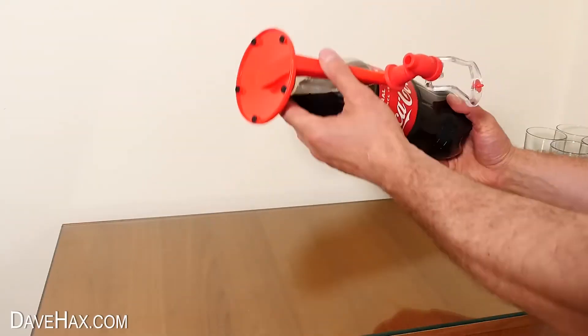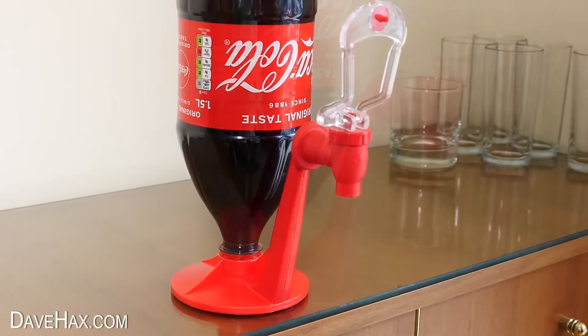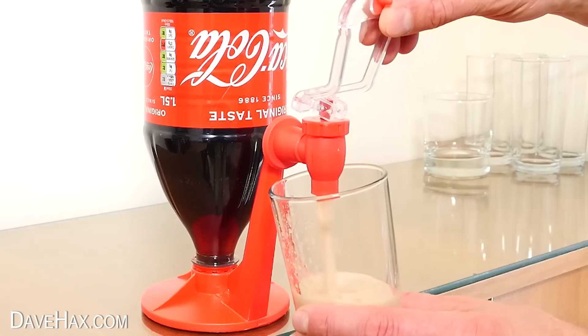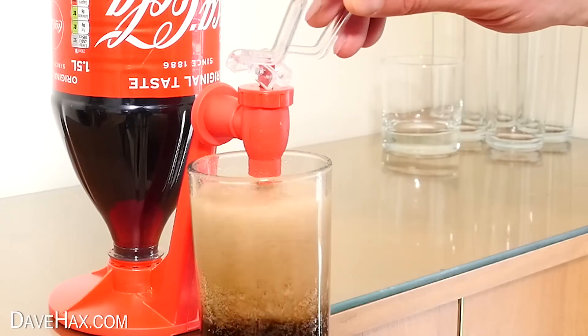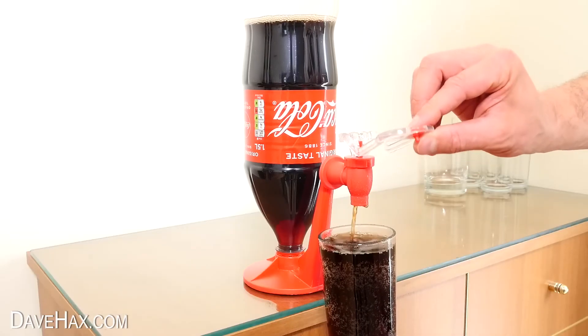Then stand it on the base, and you can see it actually looks really cool. So let's try it out. I opened the tap and it shot into the glass. Most of it was foam, so as it settled, I topped it up. But as the bottle started to empty, it slowed down the flow rate coming out of the tap.